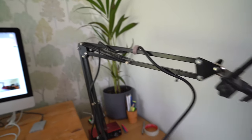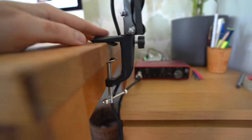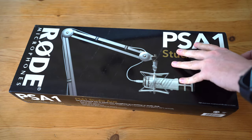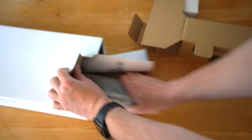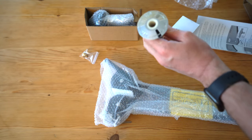On to the boom arm. To date for voiceovers I've been using a cheap one by Neewer which does the job, but the clamp doesn't fit very well to my desk and it's prone to falling off and taking my mic with it. So I'm upgrading to the Rode PSA1 boom arm, which is about four times the price but comes with a metal desk insert as well as a clamp.